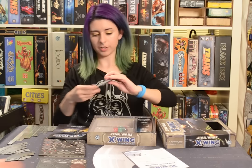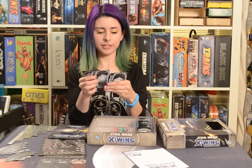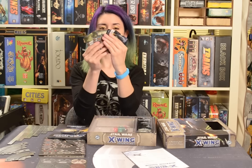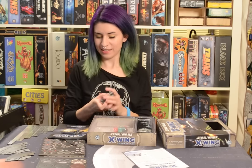Our ship cards: T70 X-Wing, TIE Fighter, TIE Fighter, TIE Fighter. And check out the backs on these guys — they're awesome. So cool.